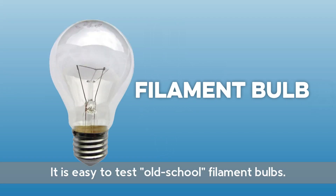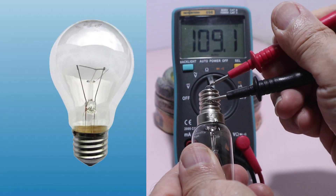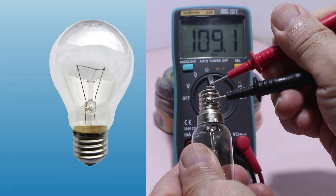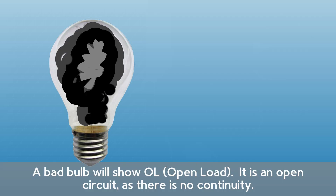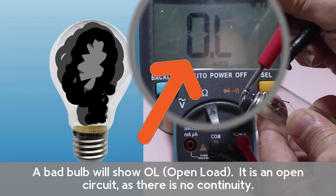It is easy to test old-school filament bulbs. The resistance of a good bulb is about 100 ohms when cold. A bad bulb will show OL, which means open load — it is an open circuit, as there is no continuity.